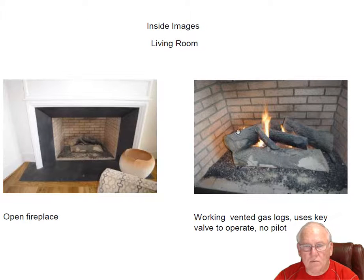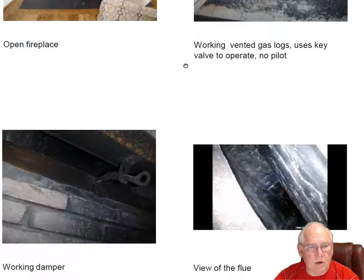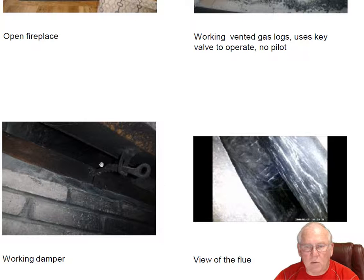Living room fireplace — working vented gas logs, beautiful fireplace. Remember to keep the damper open. View of the flue system there.